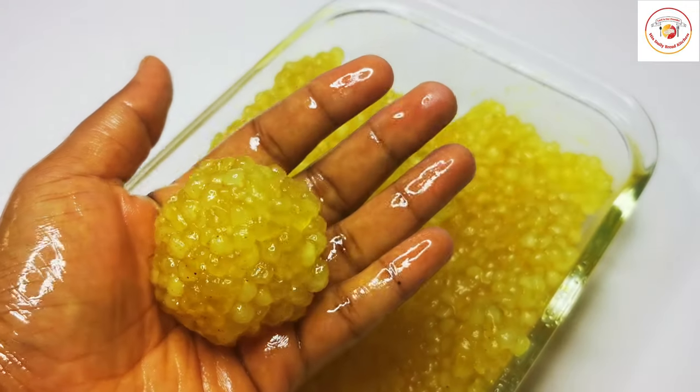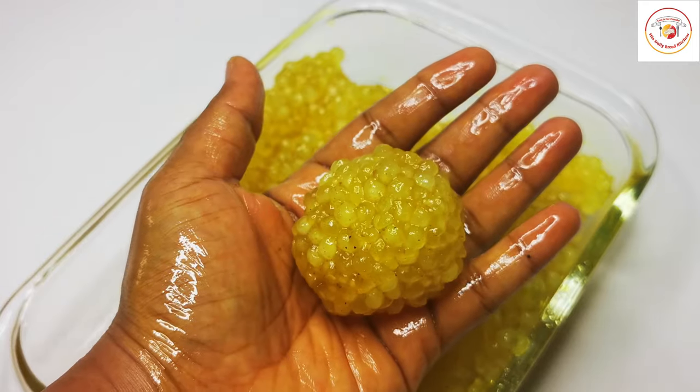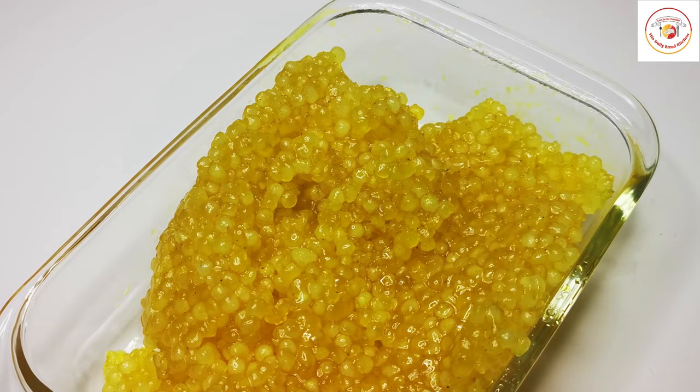The laddus easily form a dough shape — our sabudana laddus are ready! They are really delicious, look very attractive, and kids love to eat them.